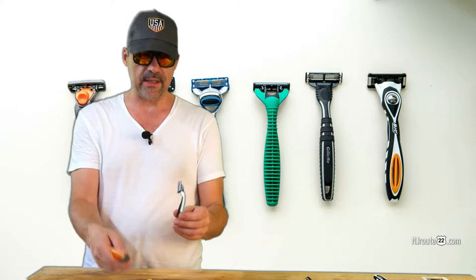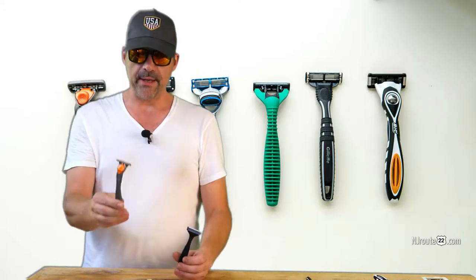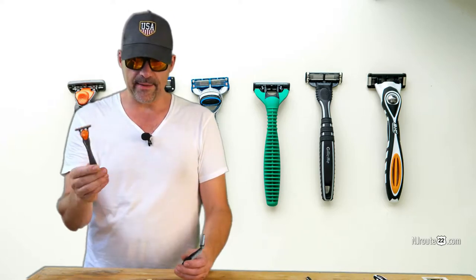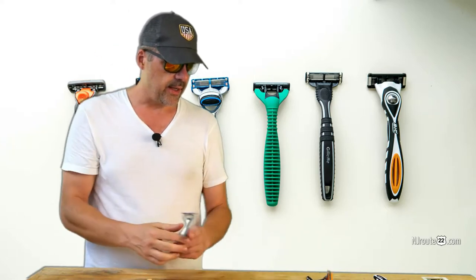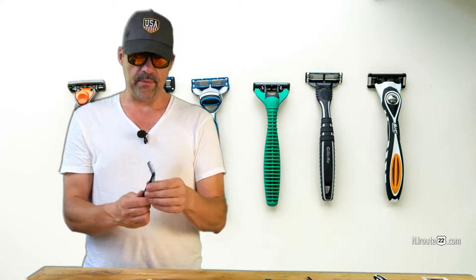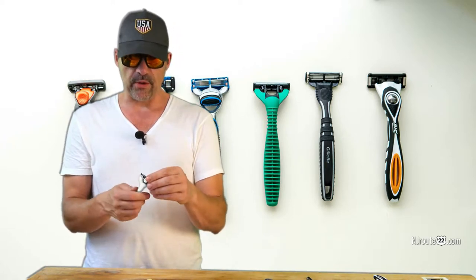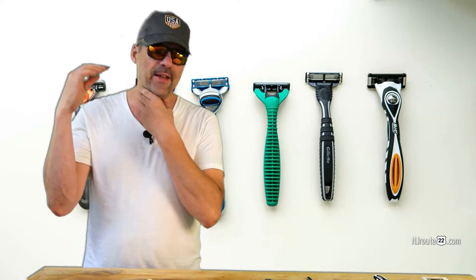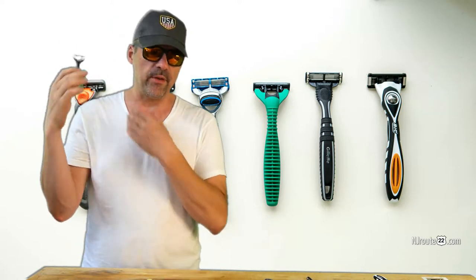I also tried some el-cheapo Bic with three blades — that was okay, but by the second shave it was no good. I even bought a Top Care really cheap, completely disposable blade. Even the first shave on that one was a little bit rough, though I did get a smooth shave. But again, your facial hair just doesn't grow back as nicely afterward.